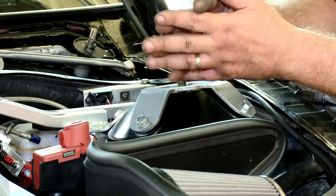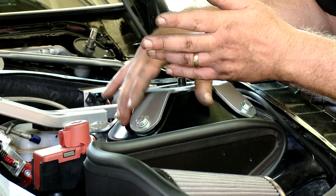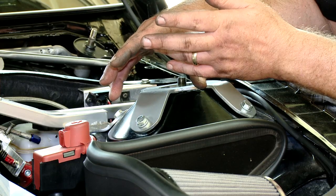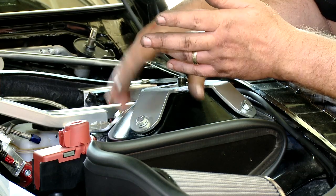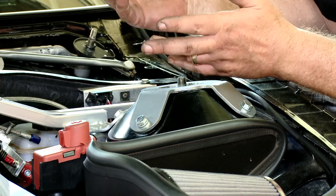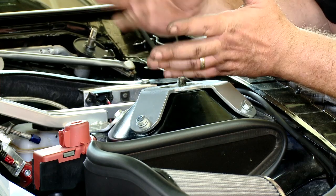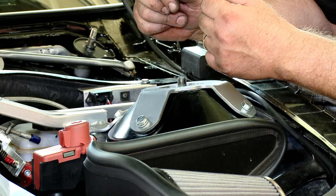Be careful not to over tighten it because this is a double wall strut tower. Once those lock washers crush, you're in good shape and you shouldn't need to tighten them any further. And that's it — fairly straightforward installation.